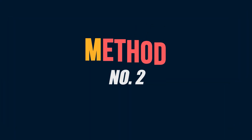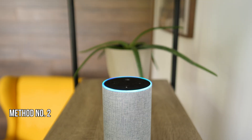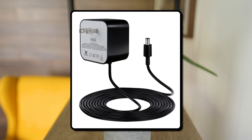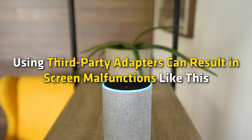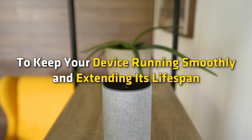Method two: Use the original Amazon Echo Show adapter. Make sure you are using the original power adapter for the best experience with your Amazon Echo Show. Using third-party adapters can result in screen malfunctions like this and other performance issues.